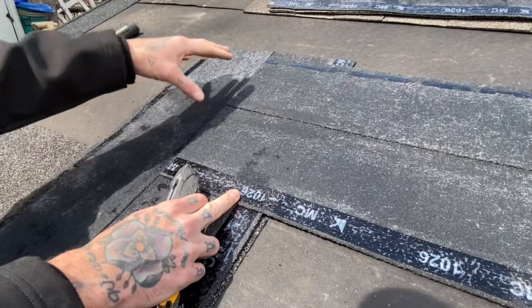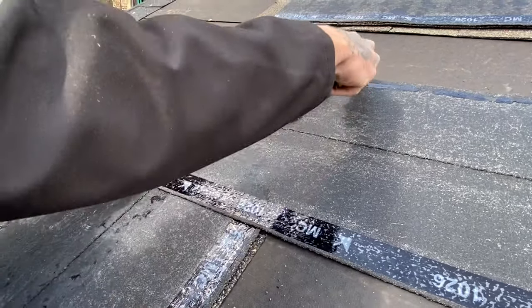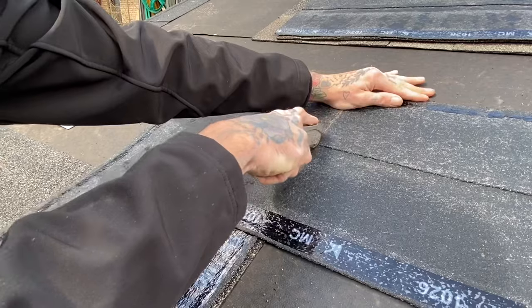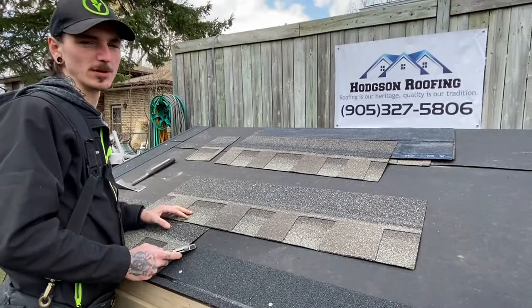For this method, I've lined it up to the center of my other shingle that I have upside down here. I'm going to take my knife right here and follow it straight down. So using one shingle to mark your other shingle to do your first cut is one method of doing it.